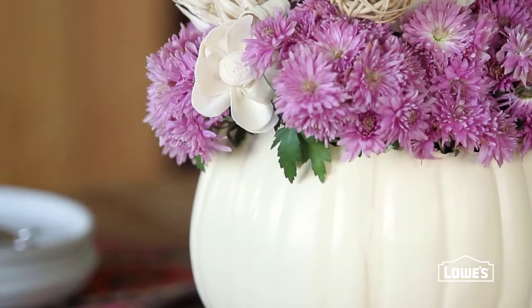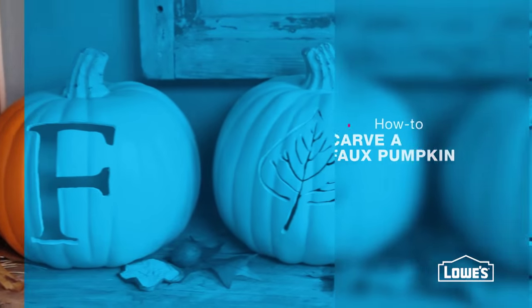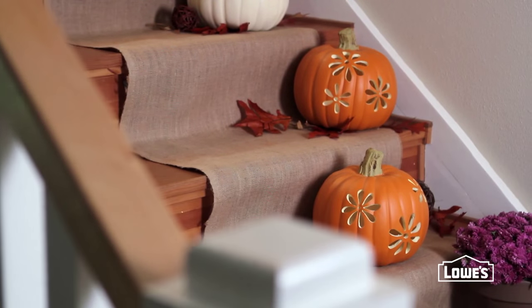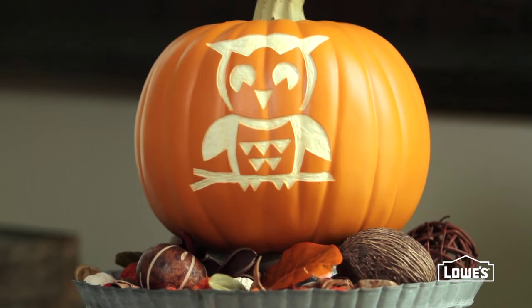Want pumpkins with staying power? Check these out! These pumpkins are faux, not fresh, so you can put them out year after year.